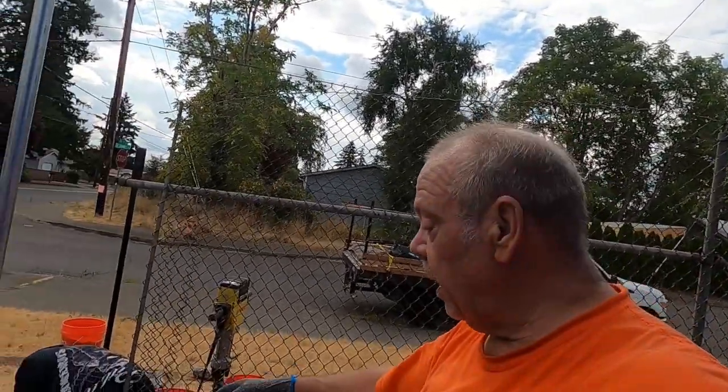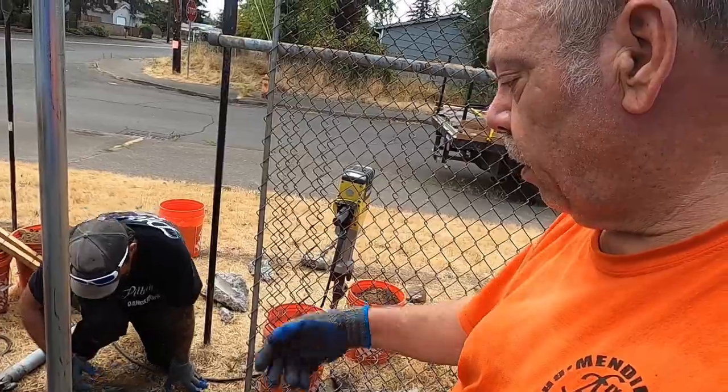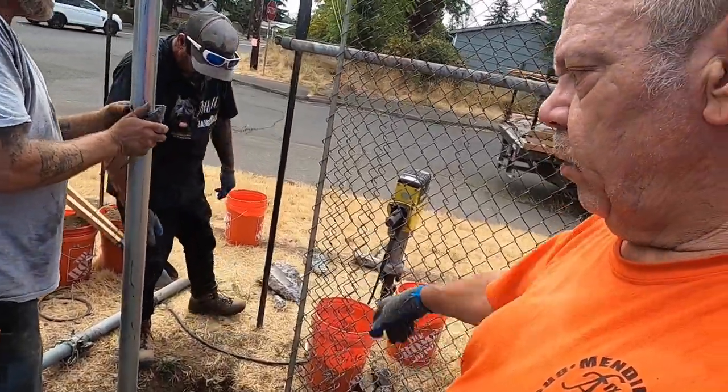We beat our ass on this one, guys — Quick Pull, jackhammer, man. It pulled it out, but yeah, some brute force. Three guys, three old guys out here. We took this fence out — it's doggone solid concrete. Just put it all back in there and throw some good mud around there.